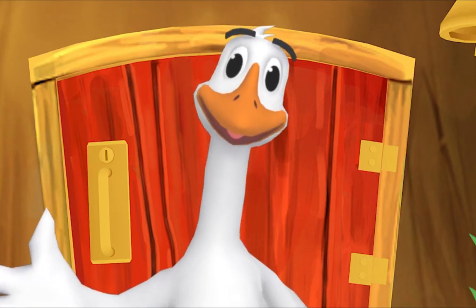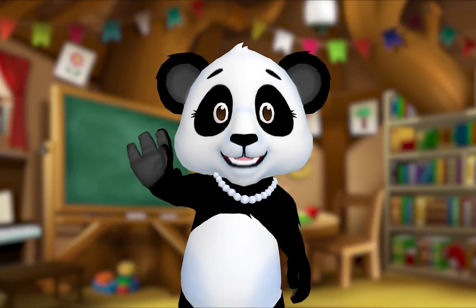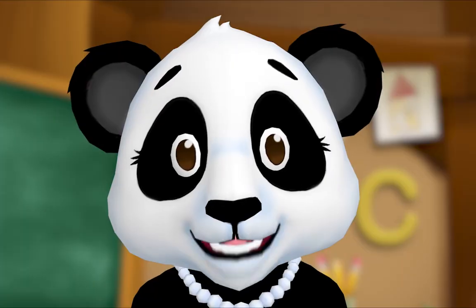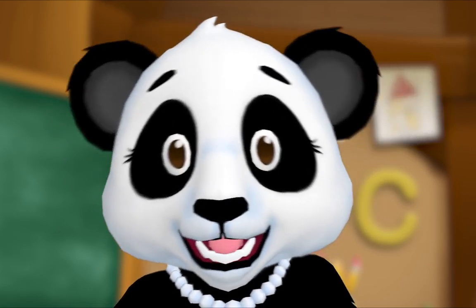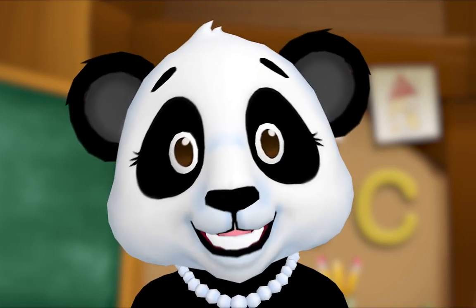Here's something we already did — let's do it again! Hey everybody, let's practice our letters by playing the alphabet game! Yay! I want to hear you too. Let's all play the alphabet game. When I show you a letter, say its name. Are you ready?